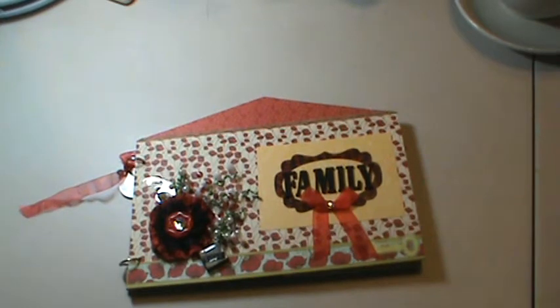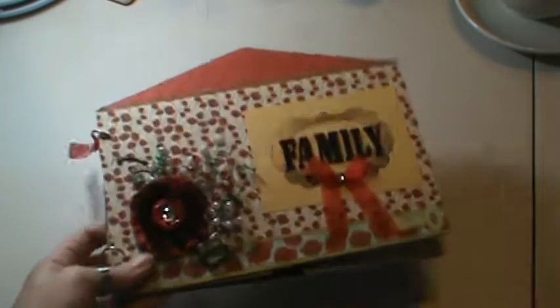Hi everyone, it's Brenda. I wanted to come on and share with you a little mini album that I just finished. I figured I'd put one together. I had one of these little kits — I'm not quite sure what it's from. I picked it up from Big Lots, but it was just a little house.